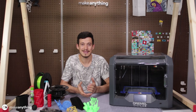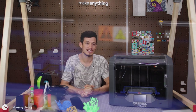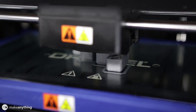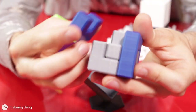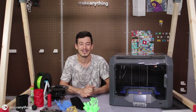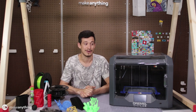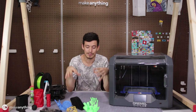Hi there, welcome to Make Anything, I'm Devin, and this is the Dremel 3D45 printer. You first saw this printer on my channel during my puzzle competition — Dremel sent me one so that I could print out my own puzzles as well as some of my favorite submissions, and they also gave one to the winner of that competition. I'm very grateful to Dremel, and today I thought it would be cool to take a look at what this machine is all about.